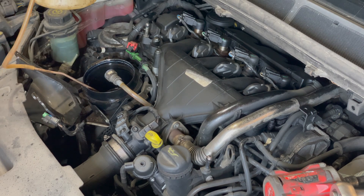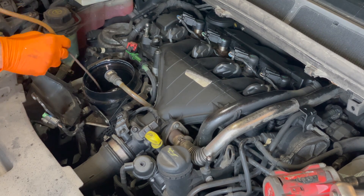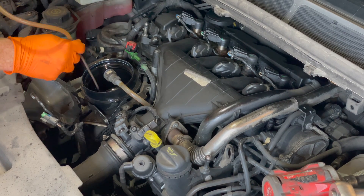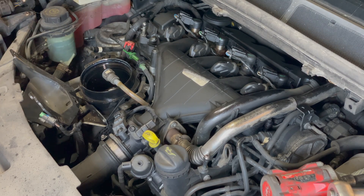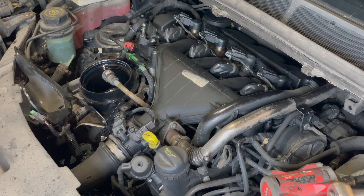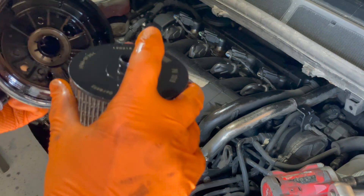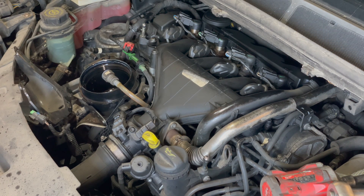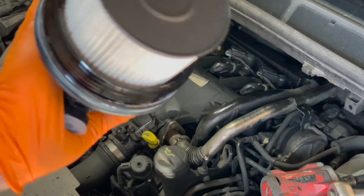I'm just going to take this filter housing and put it to one side for the moment, and suck everything out of here. There is actually a water drain bleed screw down the bottom there. Then it's a case of getting the filter and unscrewing it and getting diesel everywhere — it just pulls out. Try not to touch the filter; put the new one in.